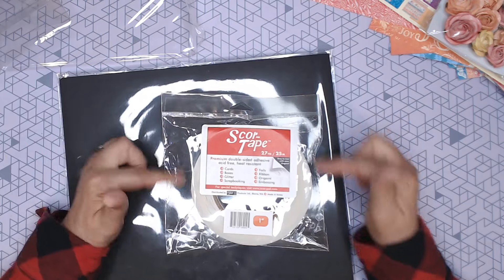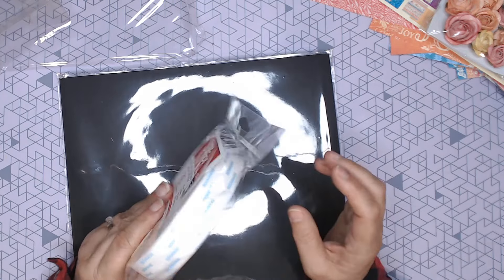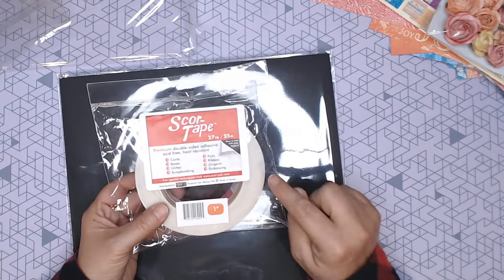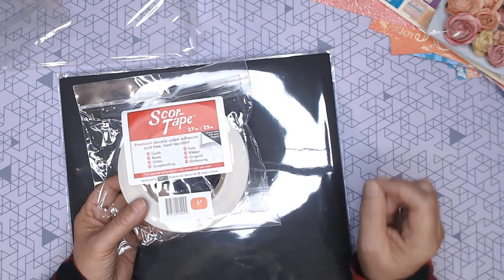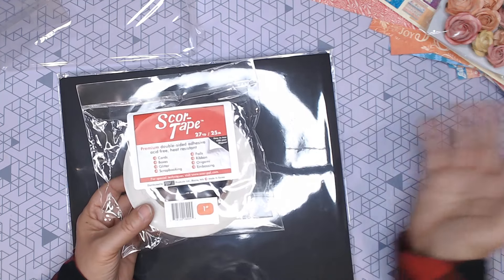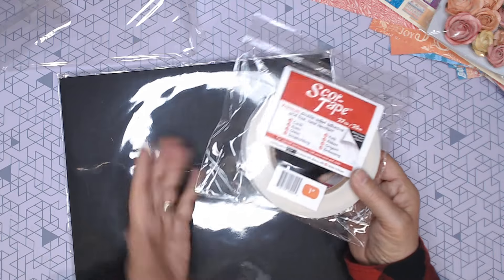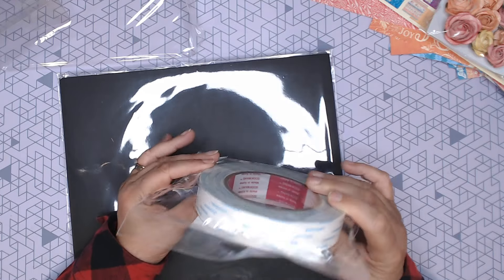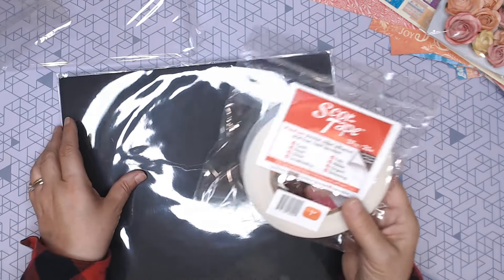Scork Tape does come in the one-inch size. I've got the quarter-inch and the three-eighths, and I use Scork Tape sheets. But the one-inch is great — it works really well if you're doing little cut-aparts and you want to add adhesive, or if you're using Scork Tape sheets and need more pieces to fill in. You can also cut this down if needed. Scork Tape in the one-inch: there is 27 yards — this is a fabulous value.